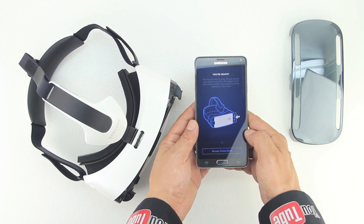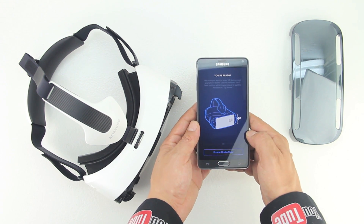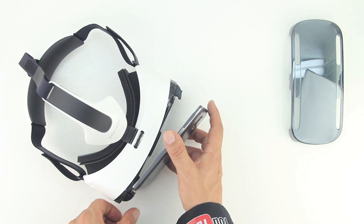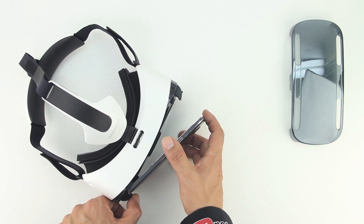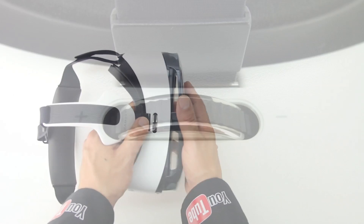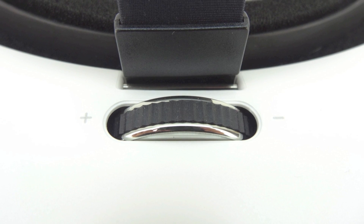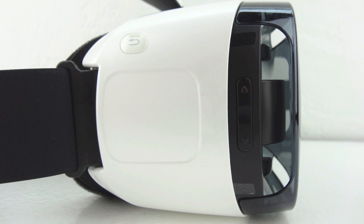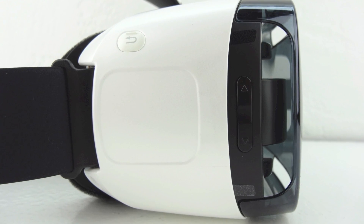You're greeted with a message saying that you're ready to go — all you need to do is insert the Note 4 into the Gear VR headset anytime you want to enjoy VR. It also gives you the option to browse the Oculus Store. Let's reinstall our Note 4 into the Gear VR headset and then reinstall the front panel. Don't forget once you put on the Gear VR headset to adjust your focus ring, and your touchpad, dedicated back button, and volume up and down buttons are on the right side of the device.